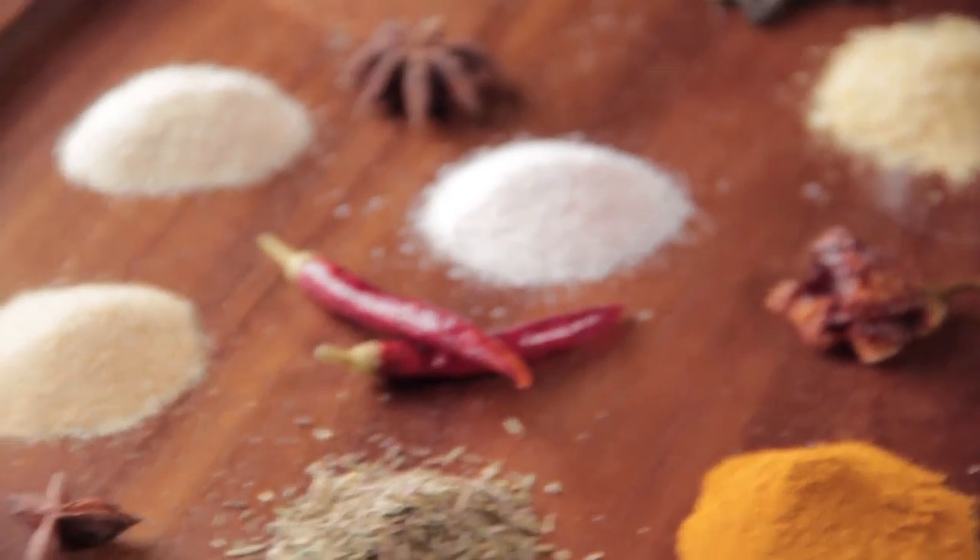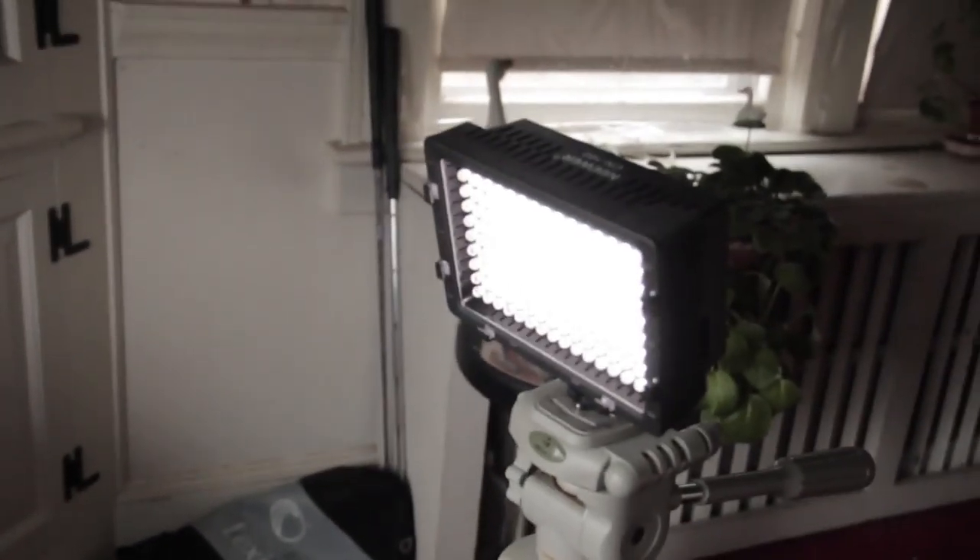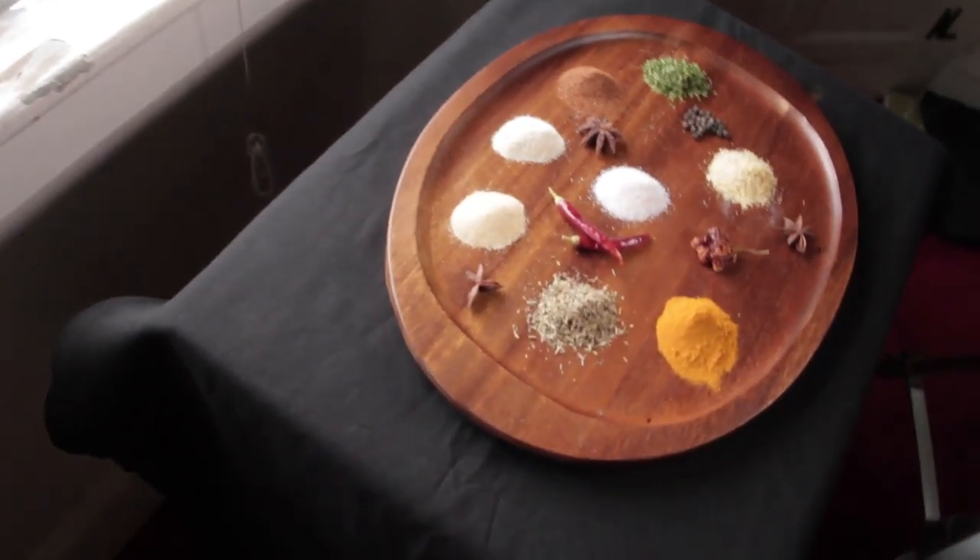Here's my current setup: I've got a black tablecloth, this plate, my light, and the sun is overcast. This is what everything looks like so far.